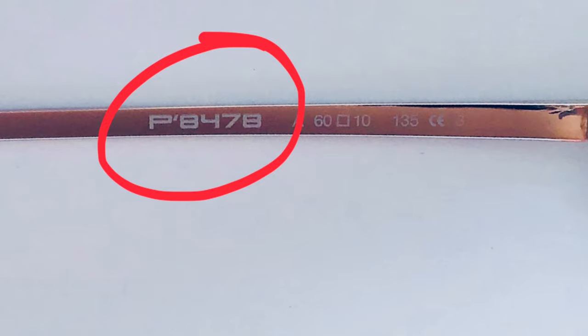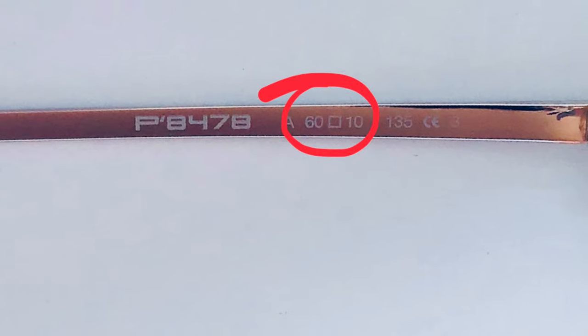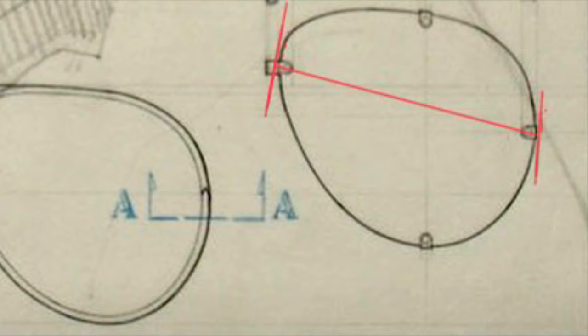To know which size you are trying on when you are in a store, it is engraved on the temple. First you have the model number — P8478 followed by a letter. The letter indicates the color of the frame. In this case it's an A, and after that you find the size — it's the 60. If you cannot read the size anymore because your sunglasses are worn or you sweat a lot, you can still measure it. The measurement takes place between the two lens holders.